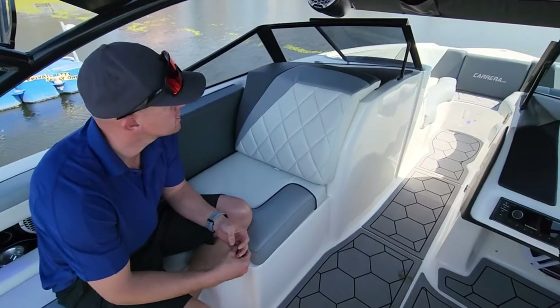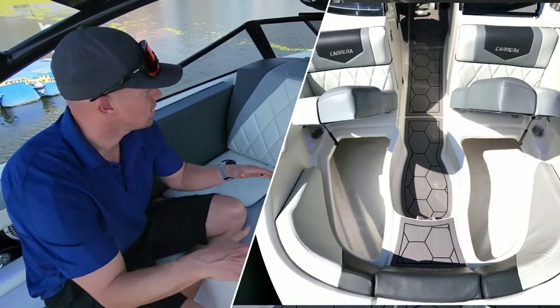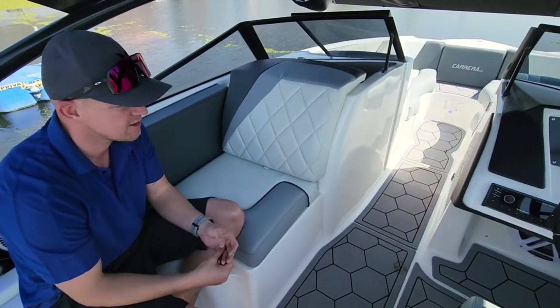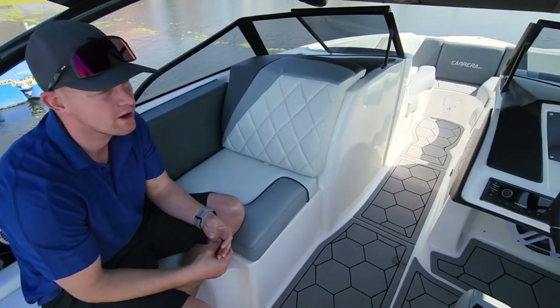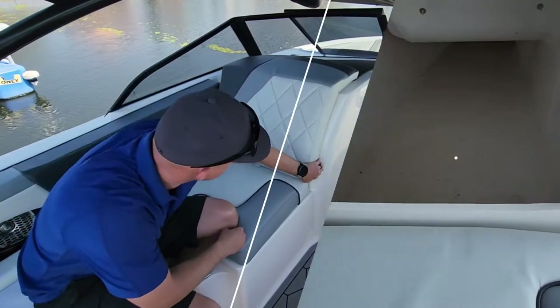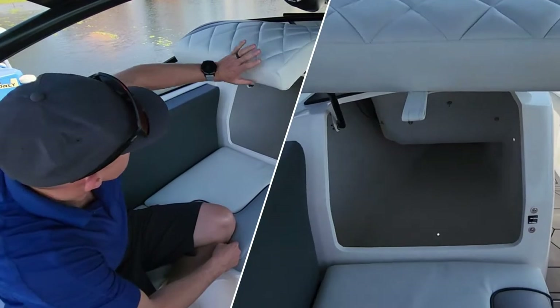In the front of the boat, the two front seats are hinged — they open up, they've got shocks, they stay open. You can put your stuff in and take your stuff out without having to worry about the seat falling on you. And then this is our ski locker storage over here — this one pops up and also has a gas shock to keep it open.